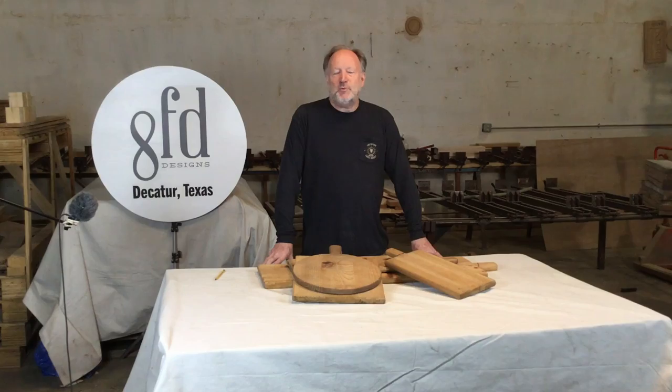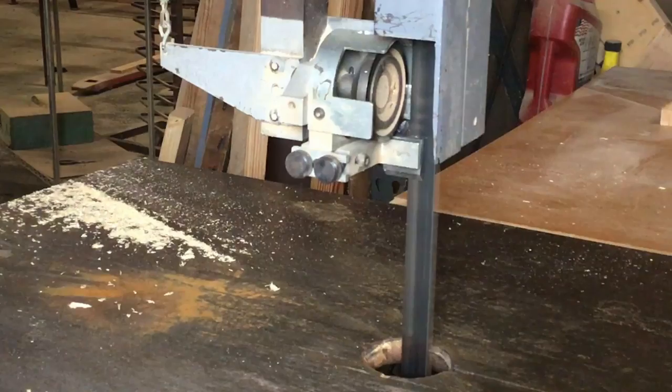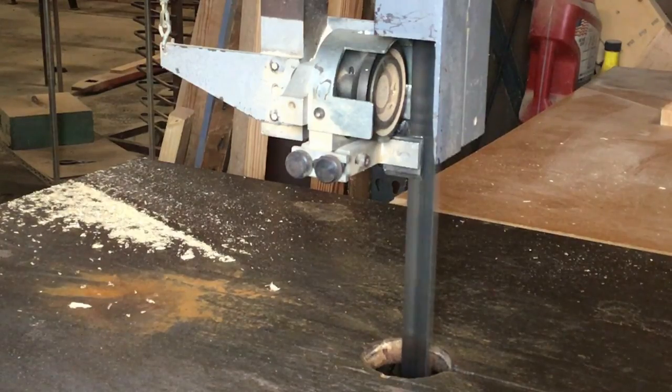One interesting fact about the 36-inch bandsaw is that we spent just as much money rebuilding the guides and the tires on the saw as we did buying it in the first place.